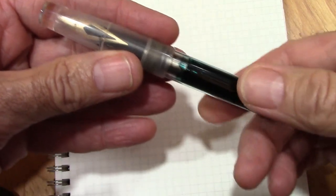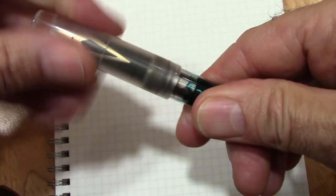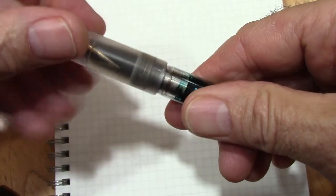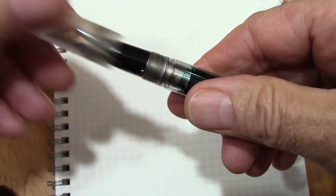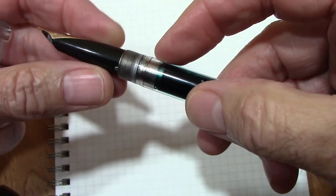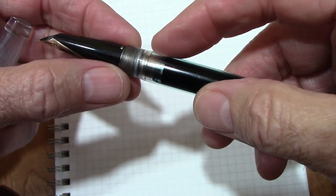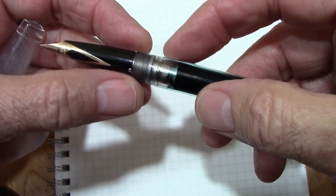I really enjoy the Leicas that I put other nibs in, so this has to be kind of over the top. Now we're ready to write with this Franken pen. Yes, this is the cap that takes seven turns to get off, and it's a long time.